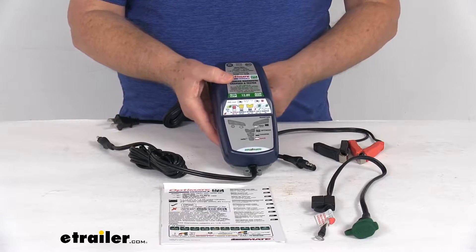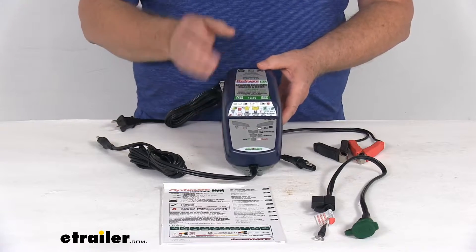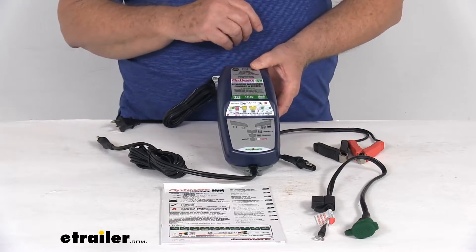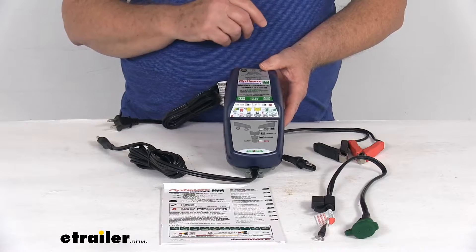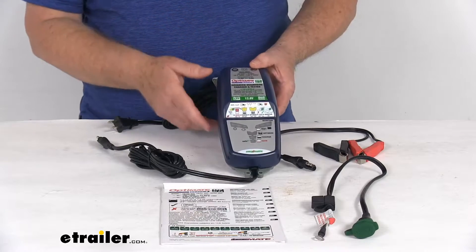This smart charger allows the battery to be charged to 100% quicker and at the correct amperage. It uses a 10-step charging algorithm which automatically saves, charges, tests, and maintains without overcharging. It analyzes the battery condition to provide a customized charge and will automatically indicate if there's a battery problem.